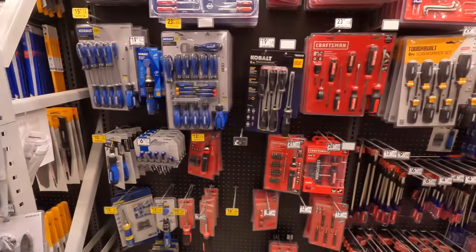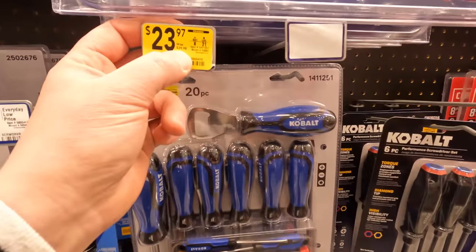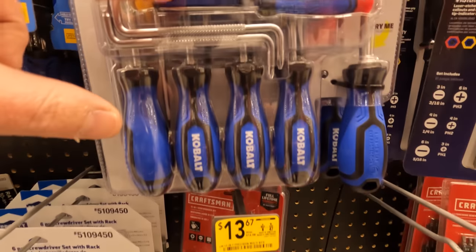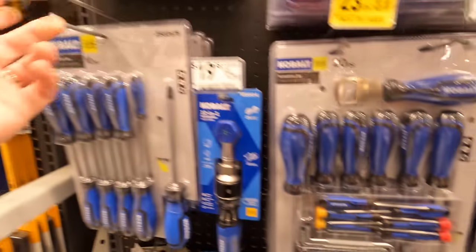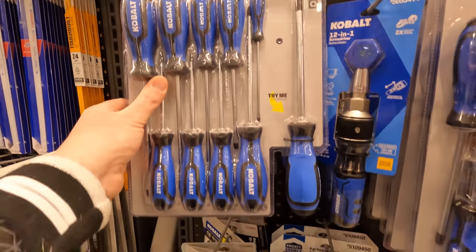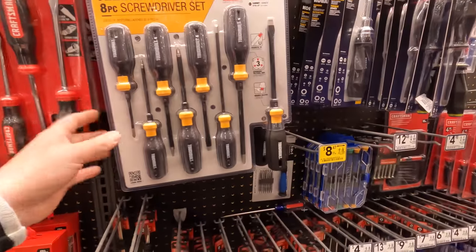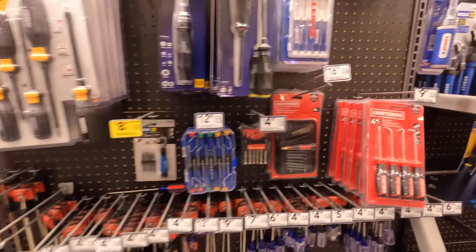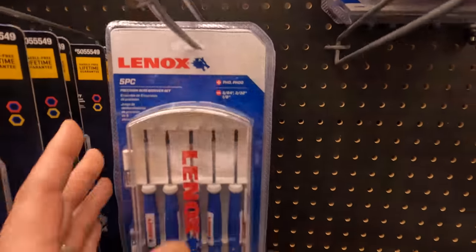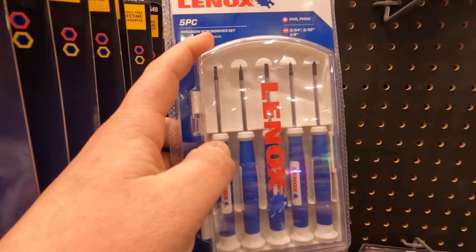They have some price reductions on screwdrivers: 23.97 — was 29.98 — for the 20-piece Cobalt set, or 15.97 — was 19.98 — for the 10-piece. I think I'm going to go with DeWalt when it comes to a new screwdriver set.